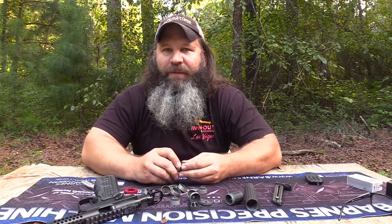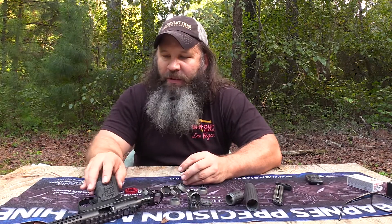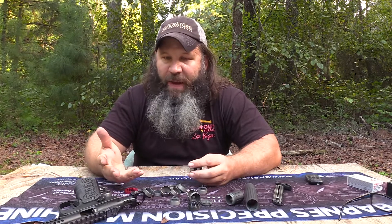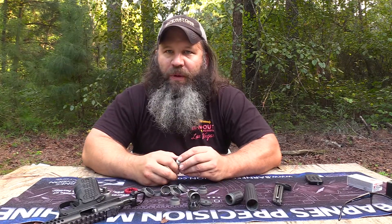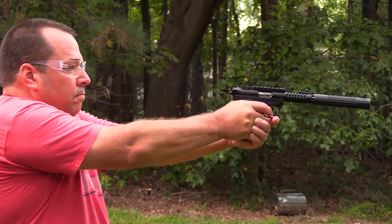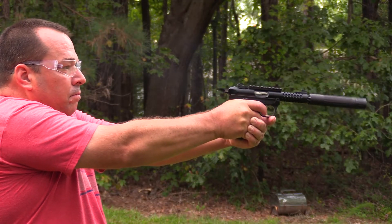We took it out at 25 yards and shot some rested rounds from a handgun — didn't affect accuracy or reliability, as expected. We took it out with the Ruger 10-22 and shot it at 50 yards. Here again, it didn't really affect any kind of accuracy or reliability, as you'd expect.